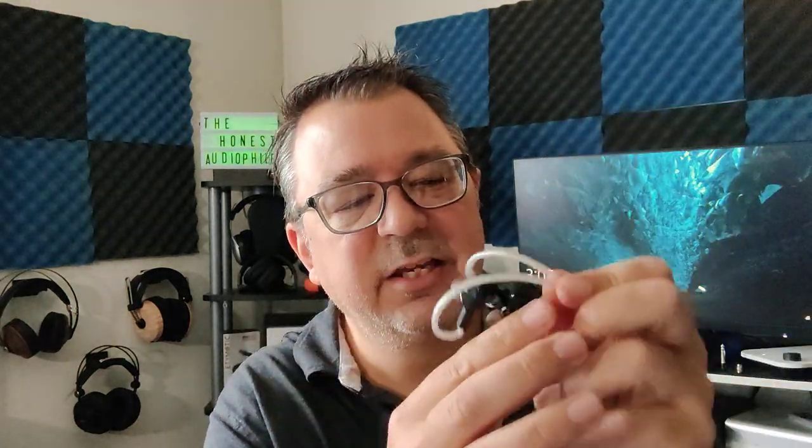Geekwold, you can up the build quality a little bit here. The cable is actually fairly nice — I would use this cable with other IEMs. It's a custom build, universal shell, nothing too spectacular. Fit and comfort is okay. They are lightweight, which is kind of shocking for the five-driver tribrid design. The cable, as I said, is the best built part of the Geekwolds.